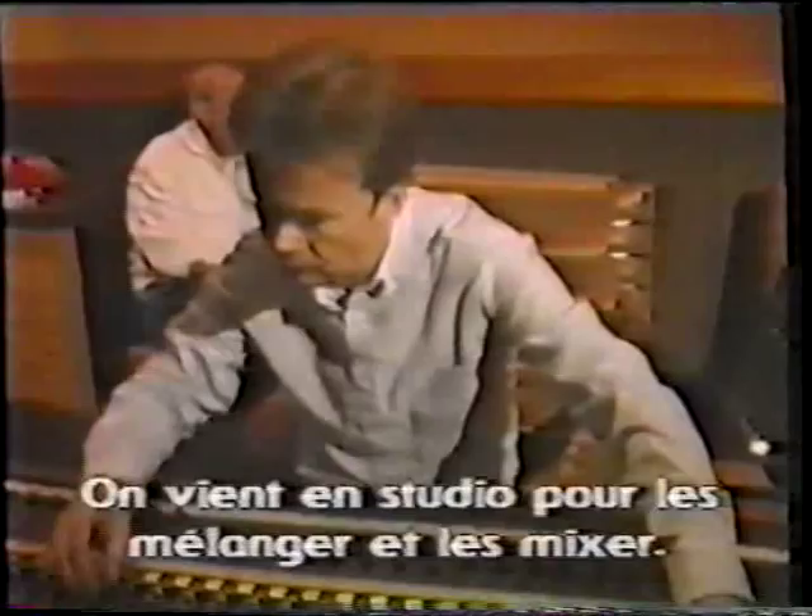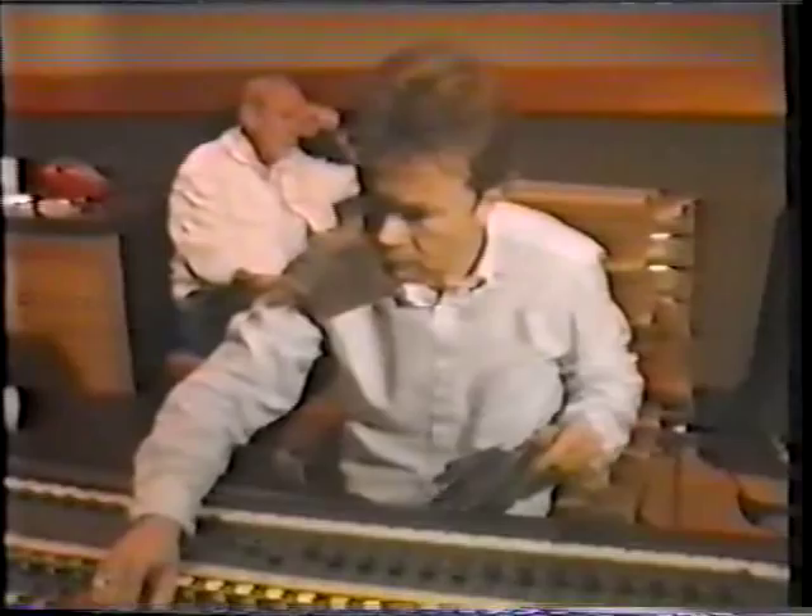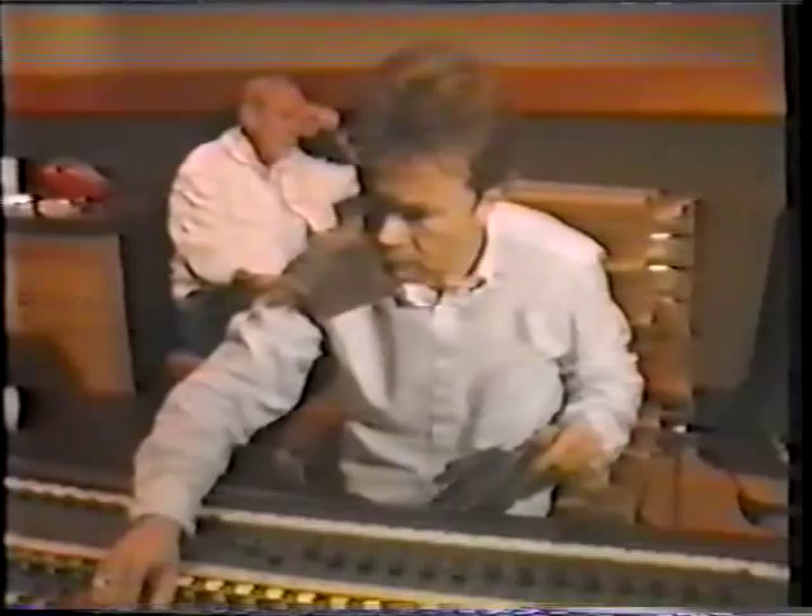As we say, you mix it down from 24 tracks to, basically, two tracks. But you're hearing your record out.